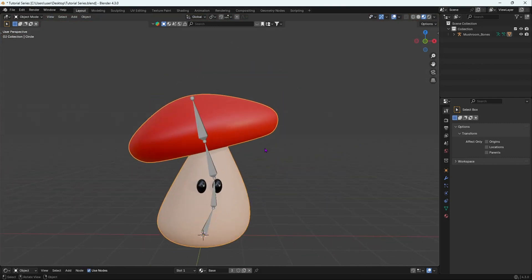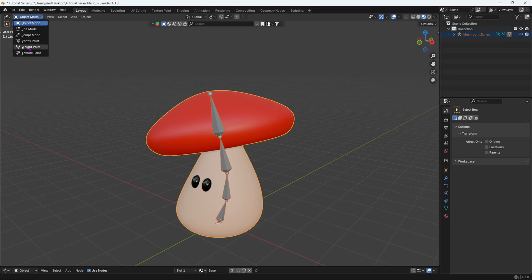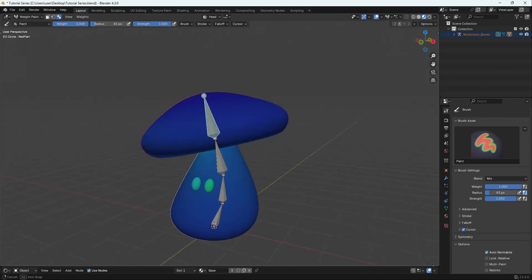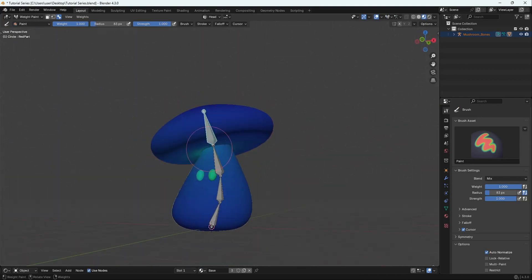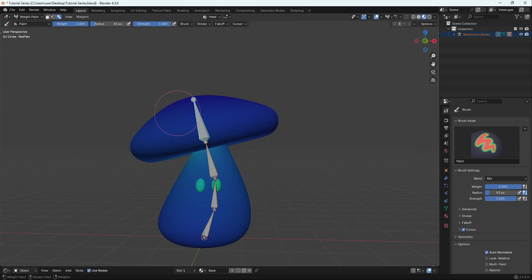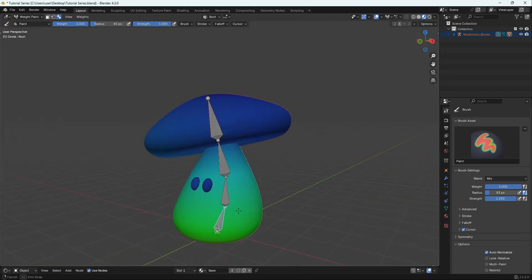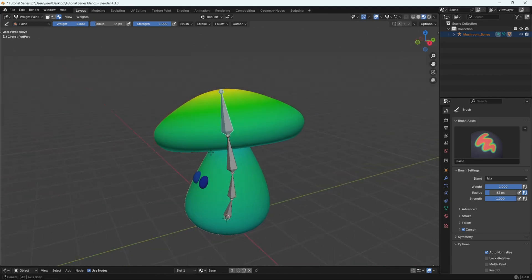Now it's time to weight paint our object. To enter weight paint mode, you have to shift-select the armature first — remember that has to be first — then shift-select the mesh last, and then go into weight paint mode. To select a different bone while in weight paint mode, you have to Alt+Left-Click it.